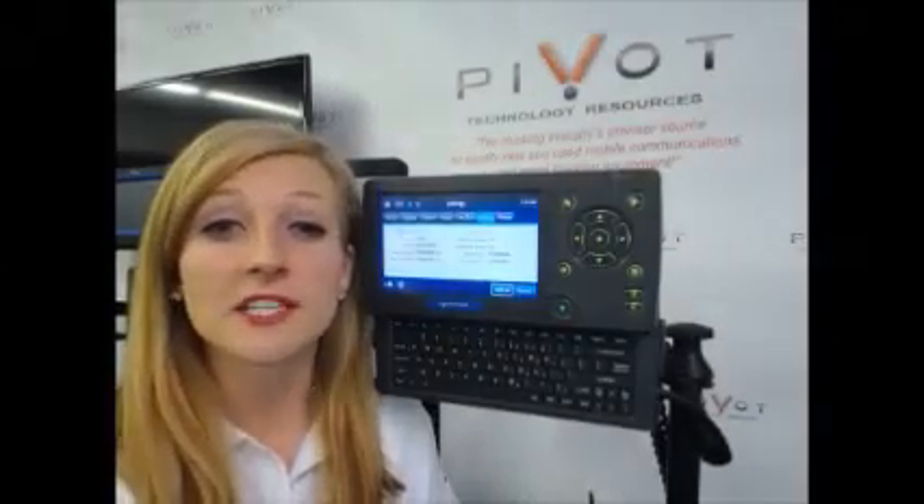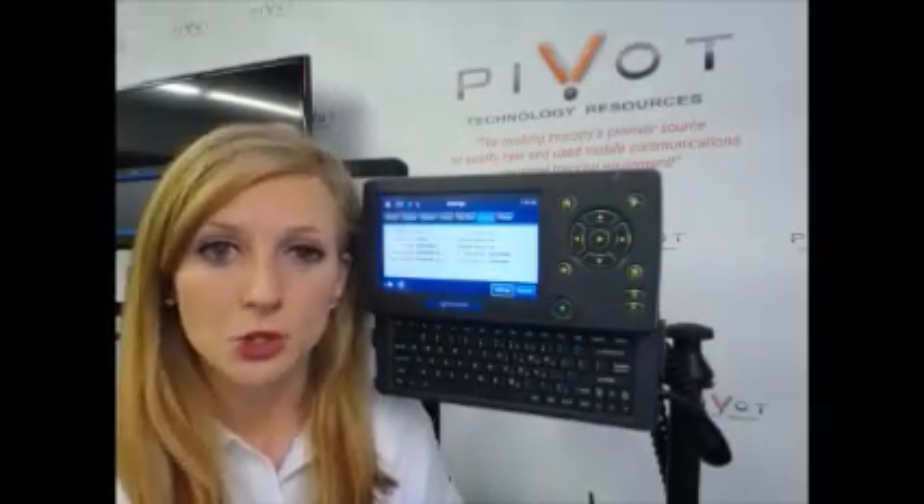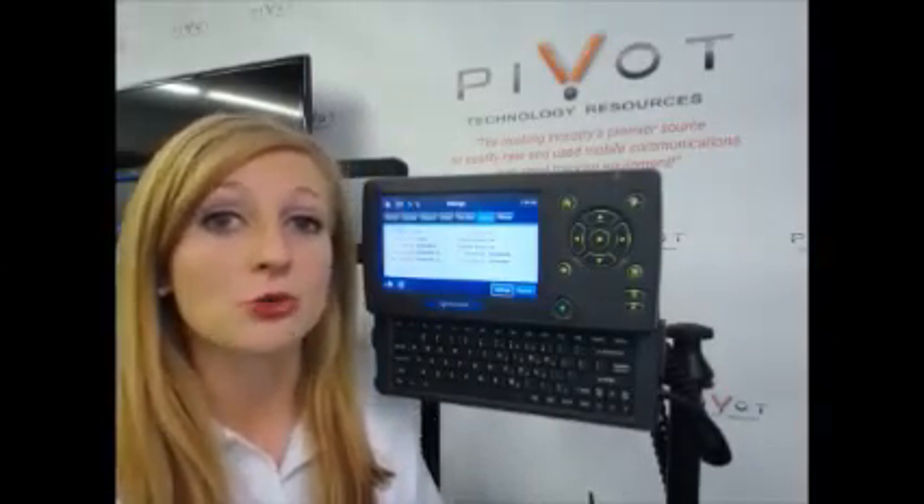Hi, this is Christine from Pivot Technology Resources. Today I'm going to show you how to calibrate your MCP200 using only the keyboard.